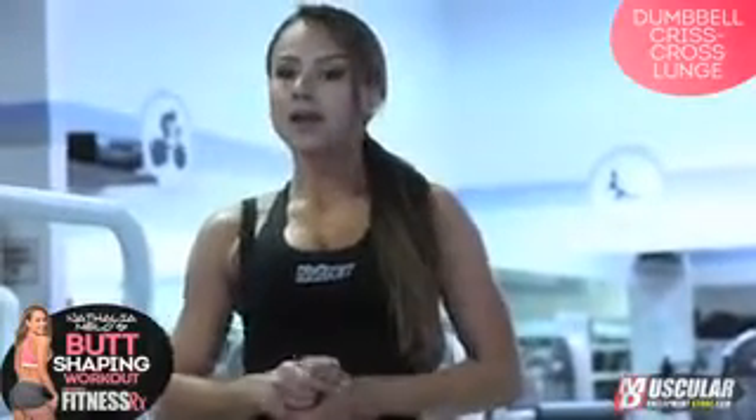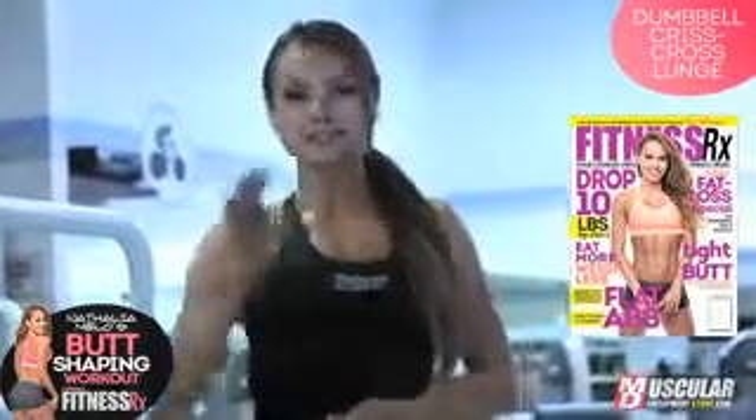For more booty shaping tips, make sure you visit fitnessrxwomen.com. And for the full workout, you can always get your Fitness Rx for Women magazine at all stands. The December issue, guys — make sure you get that one. Bye!